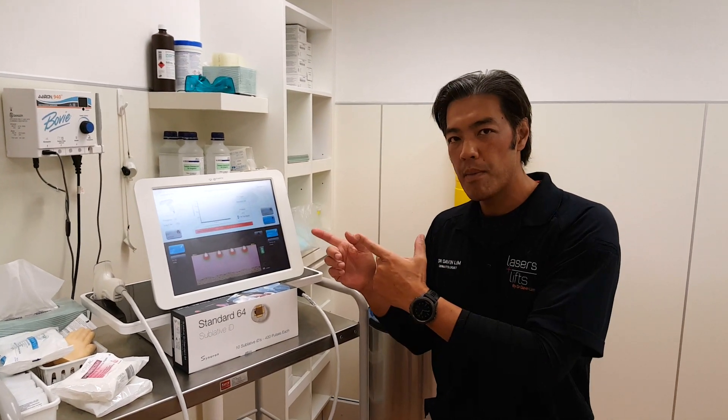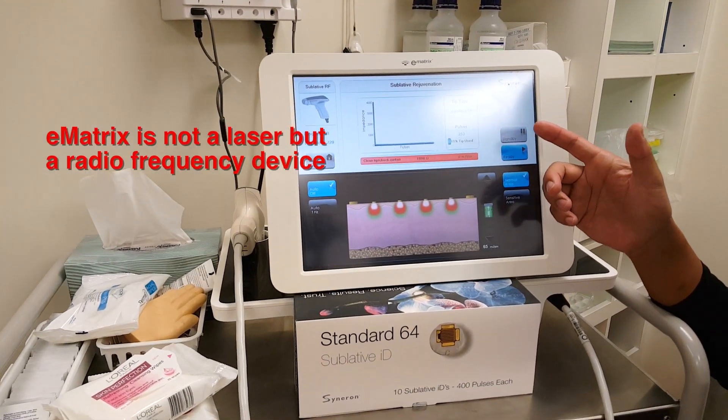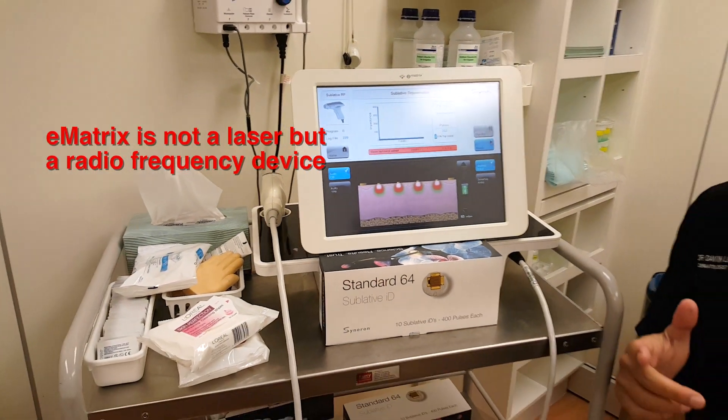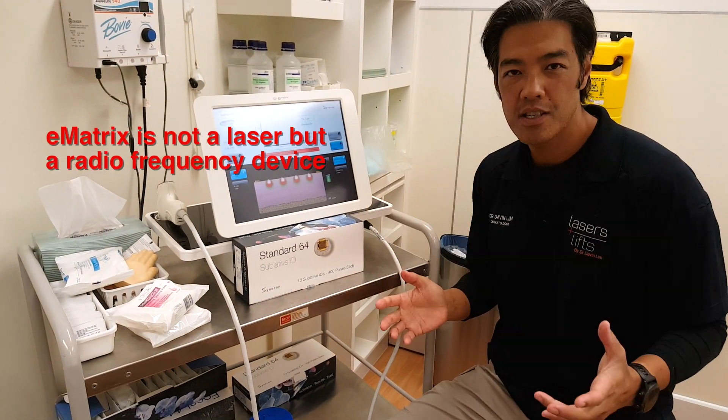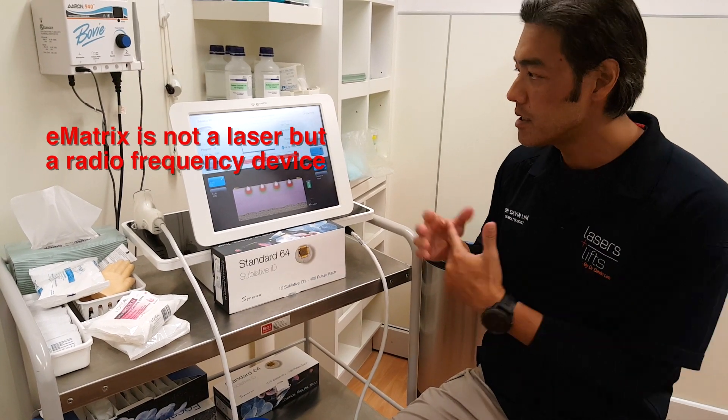Today we'll be reviewing the E-Matrix. This system is from Cineron Candela, and I'll go through with you how it works, what the treatment parameters are, and how I use this machine in the practice.